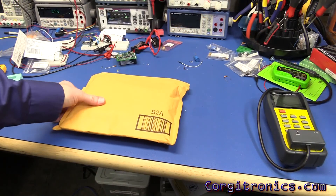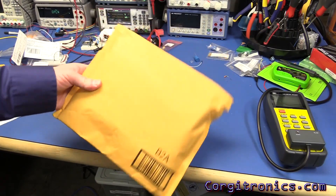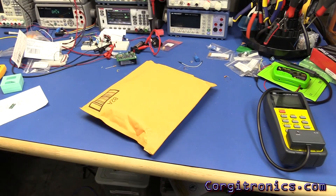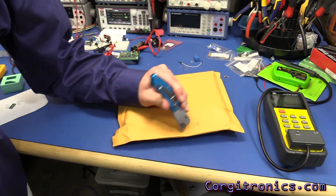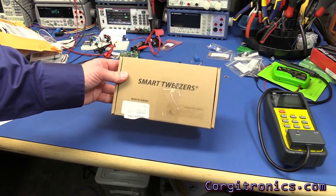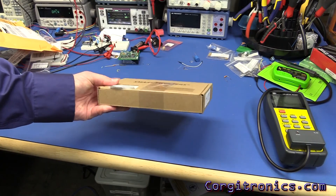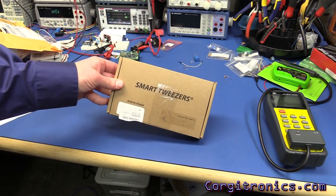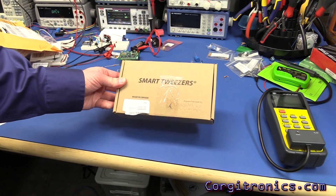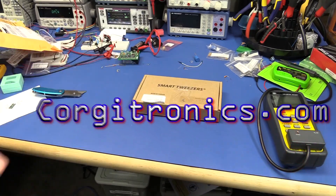I had just finished shooting everything when the post arrived on Sunday with something special I really wasn't expecting for a while — a set of smart tweezers, fresh from Canada where they're made. These are going to be similar to the LCR58 but probably with more capabilities, and I think they deserve their own video. So there will be a part 3 to the smart tweezers reviews. Thanks for watching.